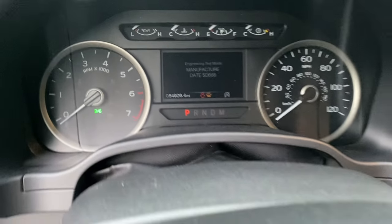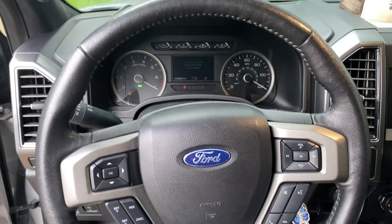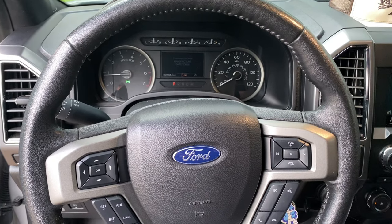That's all you do. Again, this is a 2018 F-150, but the 2015 through 2019 should all be the same.